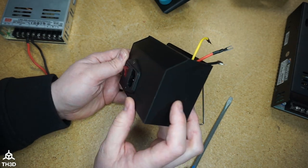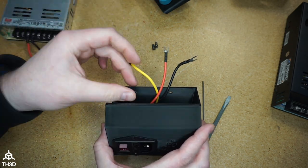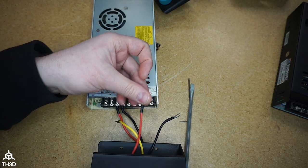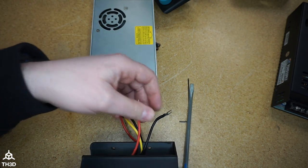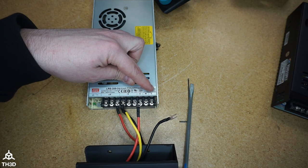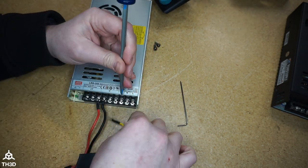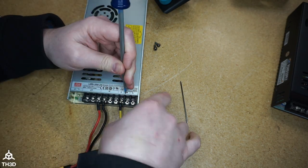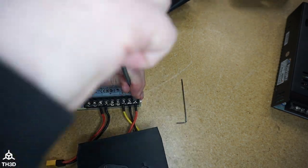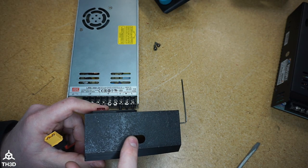This is how your assembly should look at this point. We're going to need to connect these wires to the power supply. If you remember, line is red, neutral is black, and ground is yellow. So let's go ahead and connect these to the line, neutral, and ground on the new power supply. Then take the XT60 and push it through the bottom opening on the new housing.